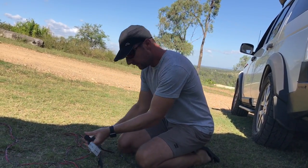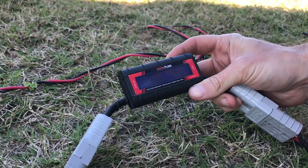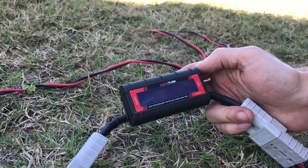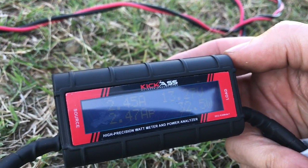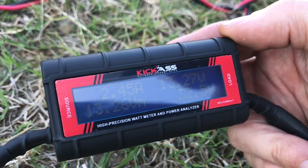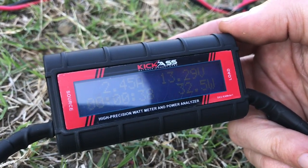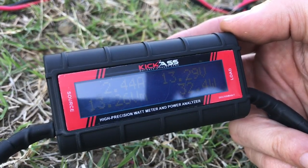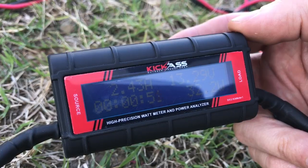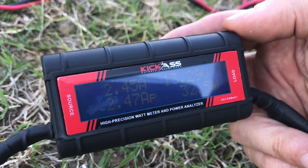If you come and have a look at the meter here, what it's now telling me is that from the solar panel I'm getting 32.5 watts. It's also telling me I'm getting 2.4 to 2.5 amps, and the voltage shown is the voltage of the batteries inside the trailer. On the bottom left there's a scrolling display showing the minimum voltage, amp hours, total amps charge, peak amps, peak watts, and total watt hours.